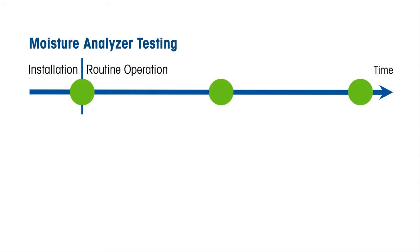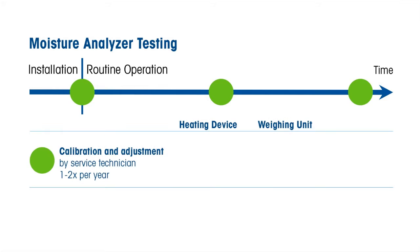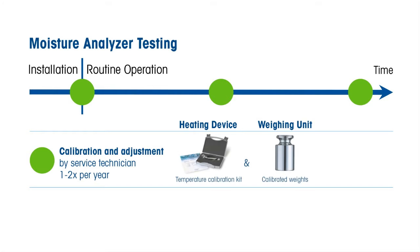A moisture analyzer consists of a heating device and an integrated weighing unit. A fault in either module could potentially cause errors in results. The service technician tests both modules independently using a temperature calibration kit and a calibrated test weight. A final overall system test is performed with SmartCal.